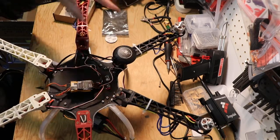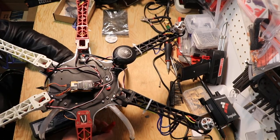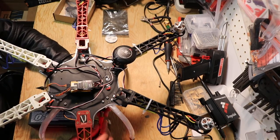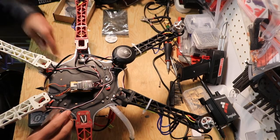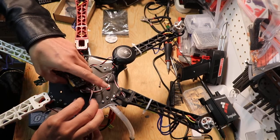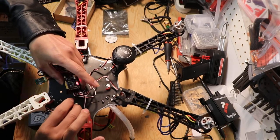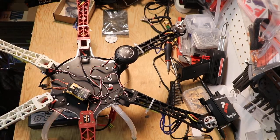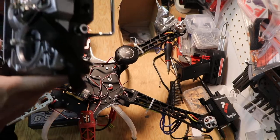I put it right here and plug in the battery. It's fine. Now, turn on the radio — the transmitter.